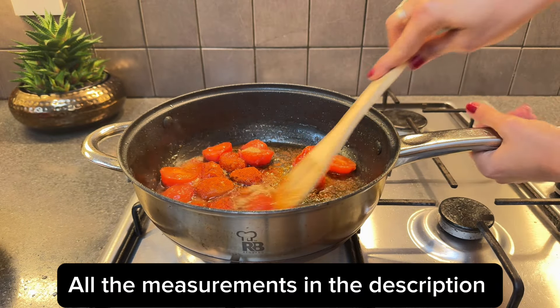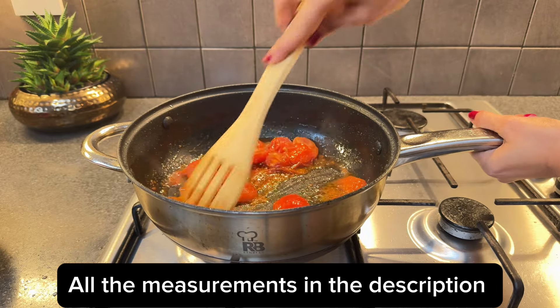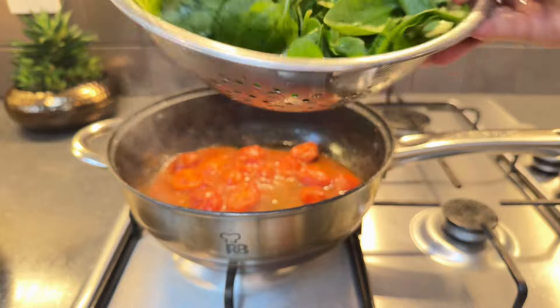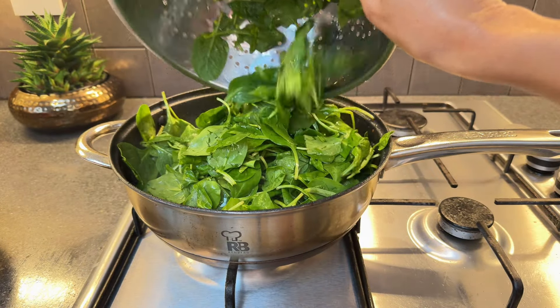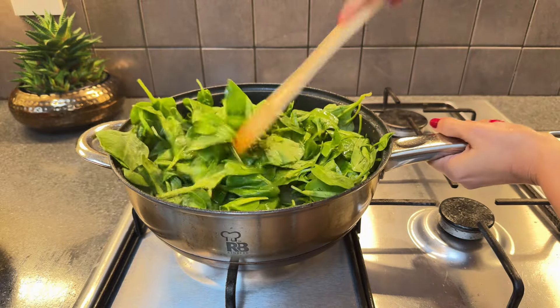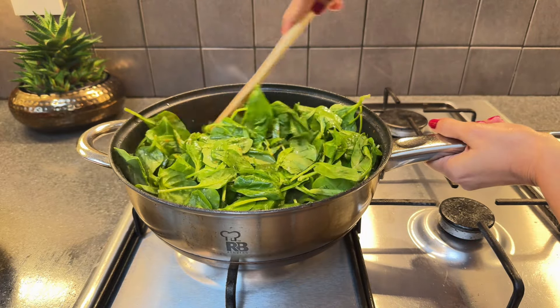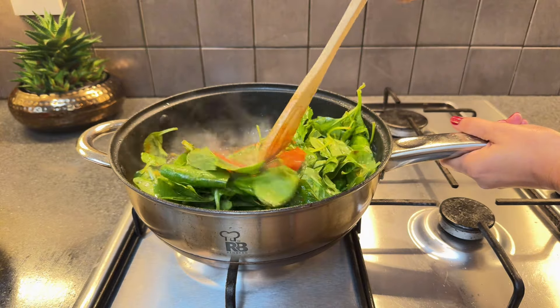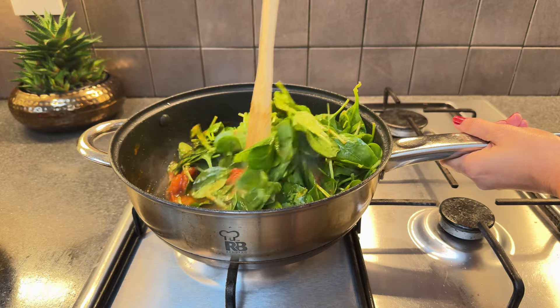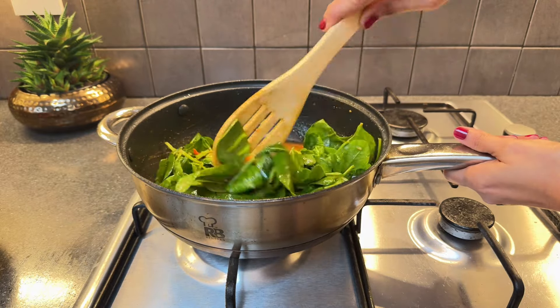I have listed the spices in the description. Once the tomatoes are tender, add the spinach directly to the pan. There is no need to chop it, since it will cook down and blend seamlessly with the tomatoes. Mix them well and let them simmer together on a low flame for about 10 to 15 minutes, allowing the flavors to melt together into a harmonious mixture.